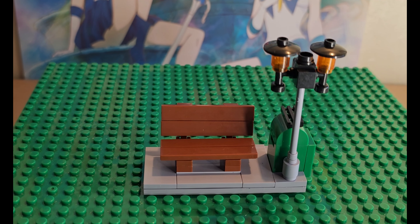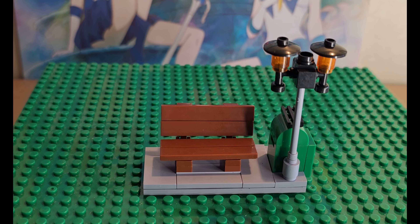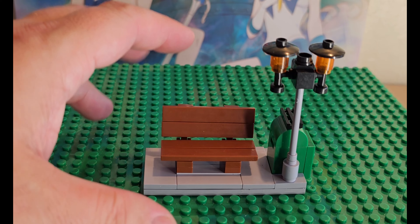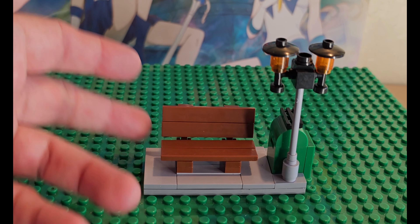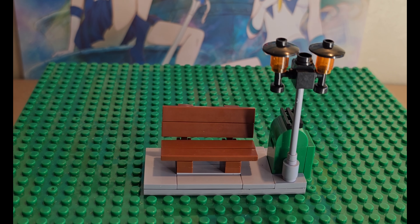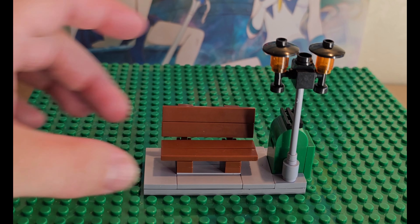If you're trying to do a cityscape, this is a city-based set and I think it's a total win. It's very easy to put together. You don't get many pieces but it gives you a great idea for building a nice city area. Is it playable? Sure — if your kid wants a bench area, I would recommend getting a couple of these. They're under two dollars, so it's a very inexpensive set that you can add to your city.